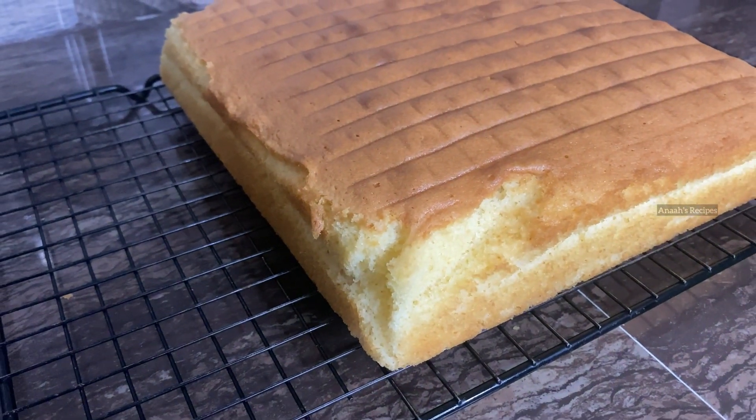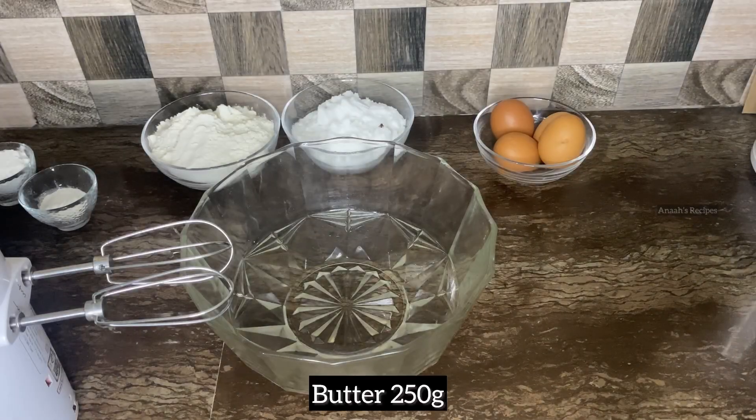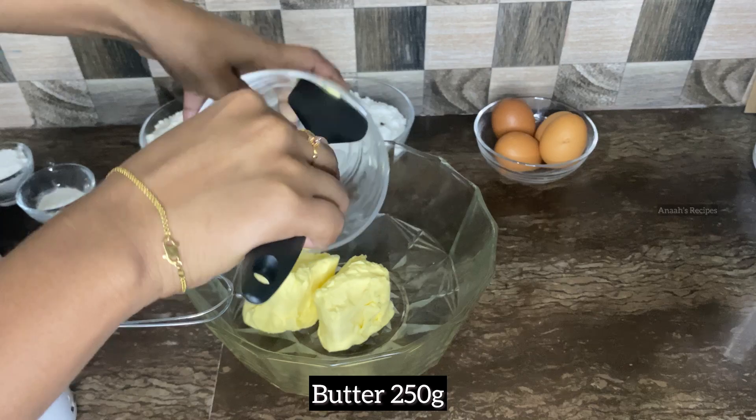If you don't know how to make butter cake, this video is for you. If you already know, let's skip this video.